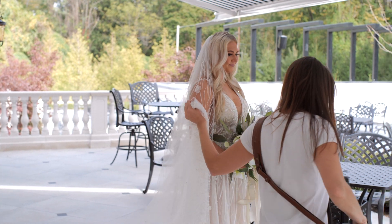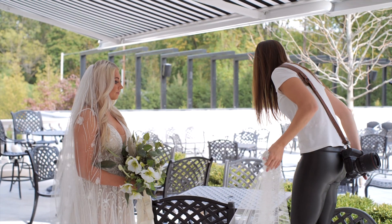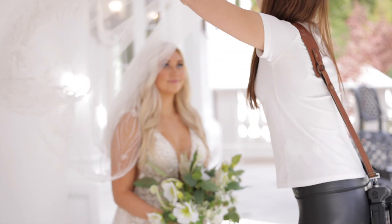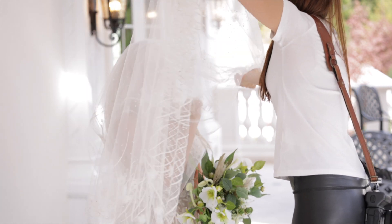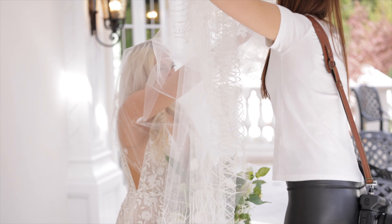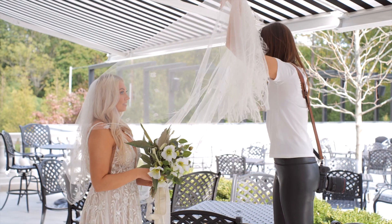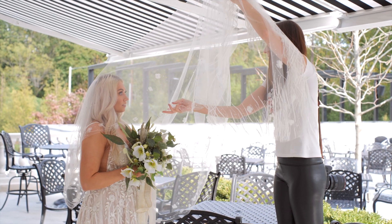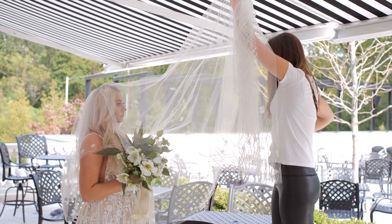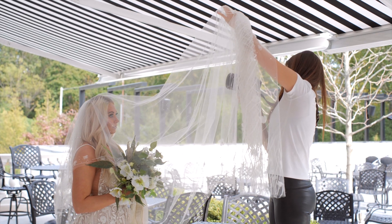Now let's do the fun stuff. To do this correctly, I want to make sure that I have a nice white background behind her, which I do, with some nice even light coming in. Now usually I do this with an assistant so as not to mess up the bride's hair, because that's a no-no on the wedding day. You can bring the flowers up a little bit more — right there. I do like going all the way down to 1.2 for this shot. Just makes it fun.